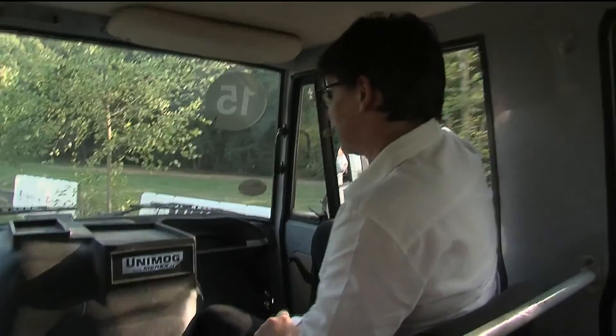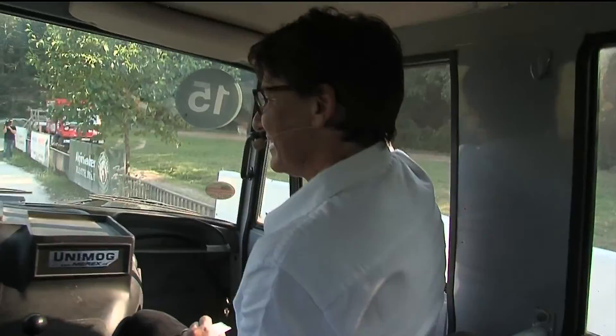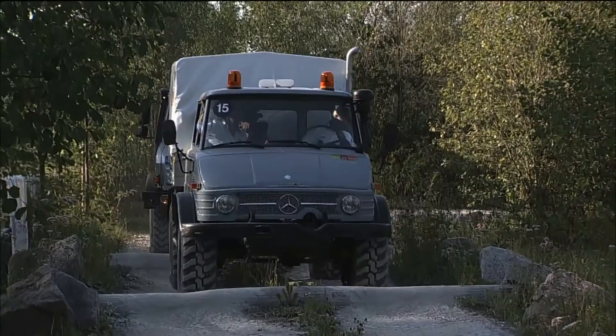A little bit like Dakar. But in Dakar you wear safety belts and helmets. So what do we have here now? We use first gear because we go very slowly because of the cameraman behind. I'm happy that we have the cameraman behind — he goes very slowly. It's fantastic!